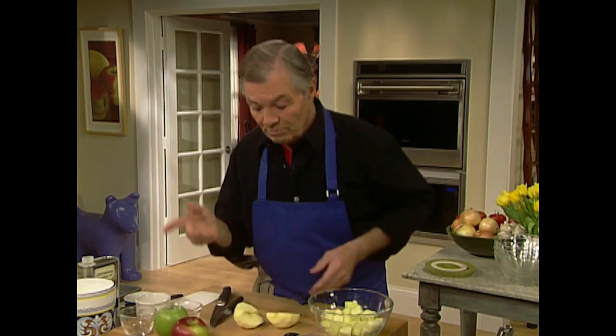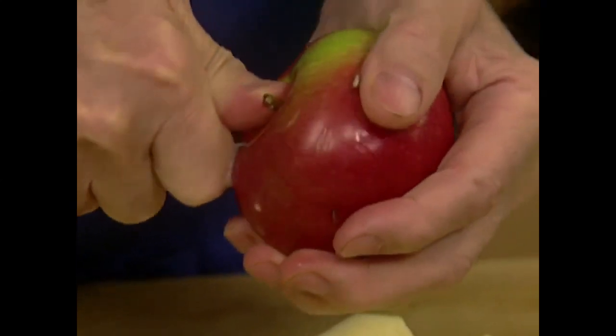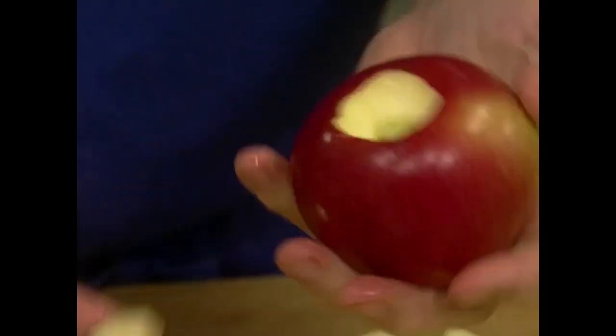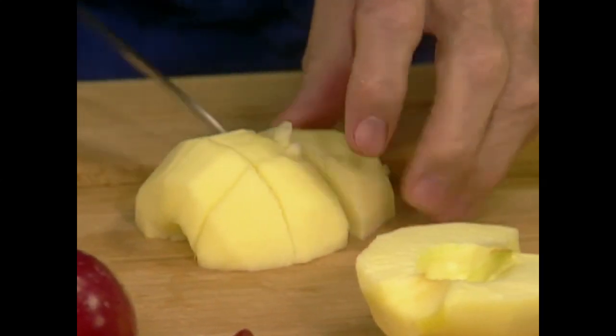Granny Smith and Pippin are going to be firm. Now I take the center out — with my knife, put my thumb right in there and the knife goes around in a pivot to take that center out. It's very important to put that thumb there to stop the knife — people forget the thumb and it goes right through their hands. The center is removed the same way on this side, and that will be cut into large dice.